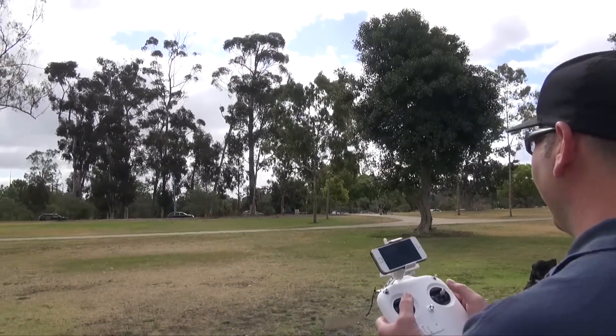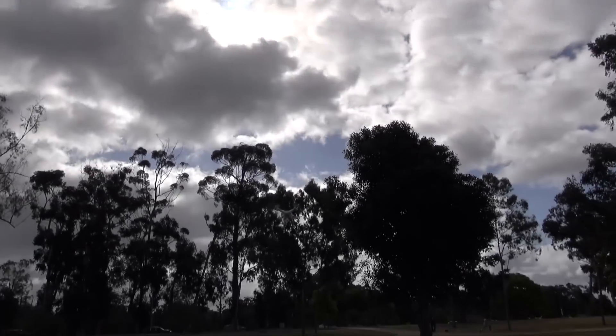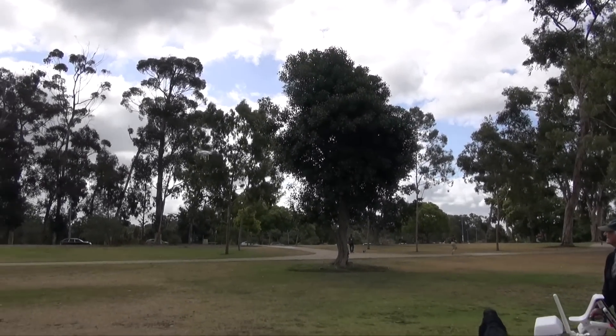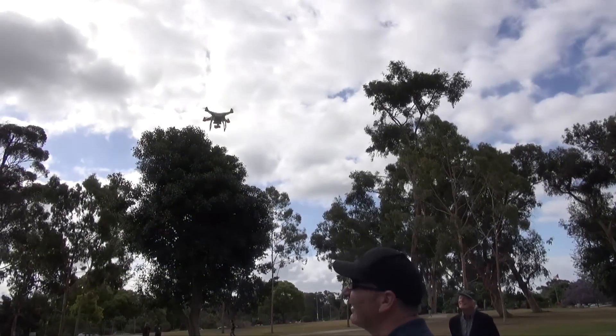I almost flew it right into that tree. So remarkable — it is crazy good. How maneuverable this thing is, and how fast it is.